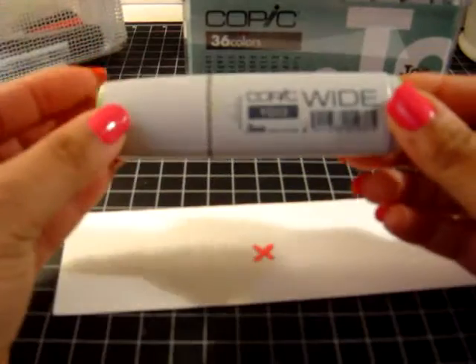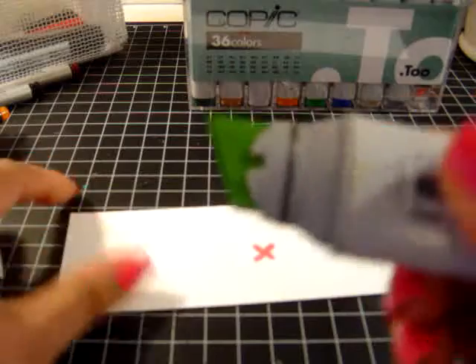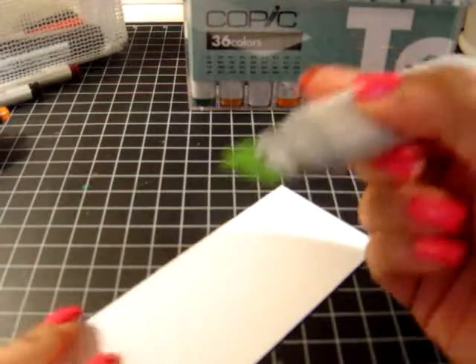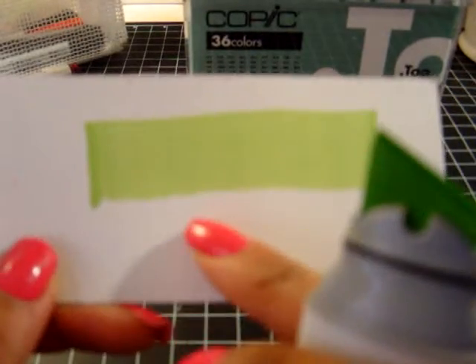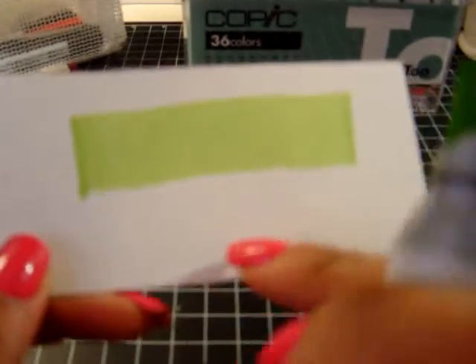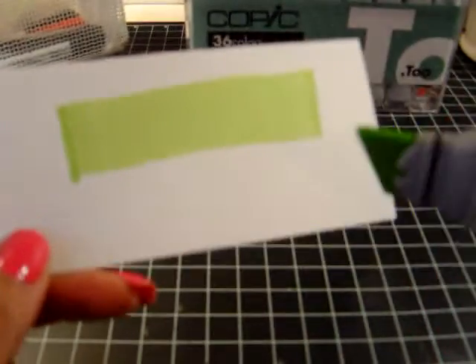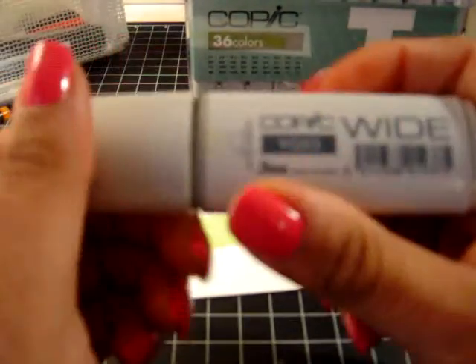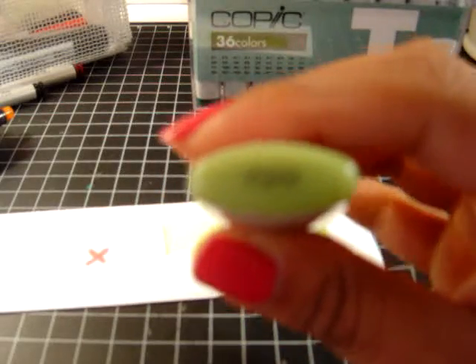The fourth marker is the Copic Wide. These have a chisel end and it's huge — this one is humongous, as you can see. I love these when you have a lot of area to color in, or if you want to do a plaid or different effects. For instance, if you get one of the dark reds and mix your own colors, you can put this down and make a brick wall. These are also marked at the top — this one is YG03. It's a beautiful marker to use.